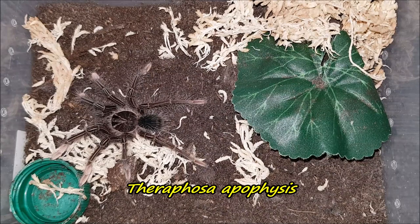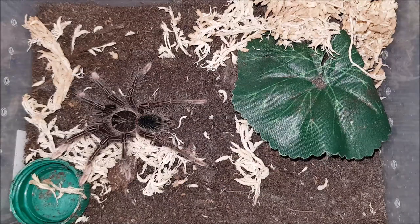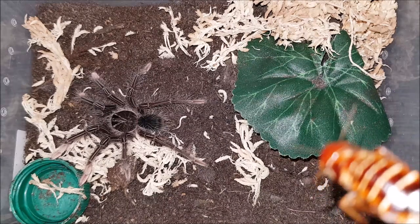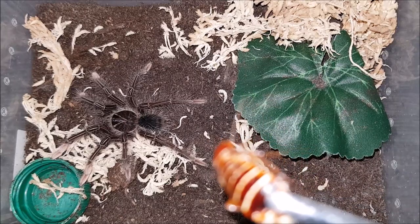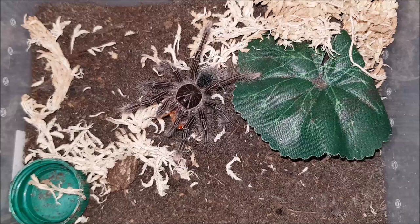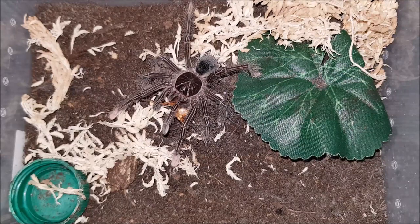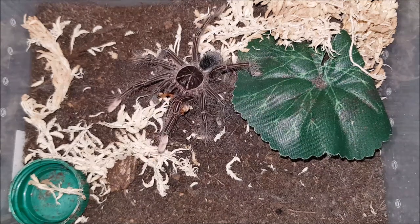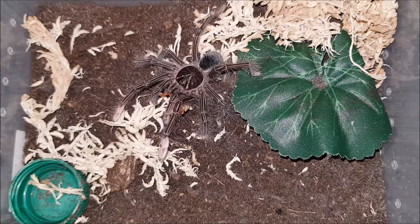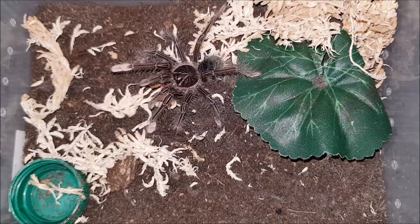Here we have my Theraphosa apophysis. Let's see if this one is hungry — it should be hungry, it's a Theraphosa. I'm going to give it an adult female dubia. This is going to be big prey; the body of this roach is about just as big as the body of the apophysis. Oh my god — wow — overpowered! This is amazing. The roach never stood a chance, and the body of the roach really is as big as the body of this apophysis.